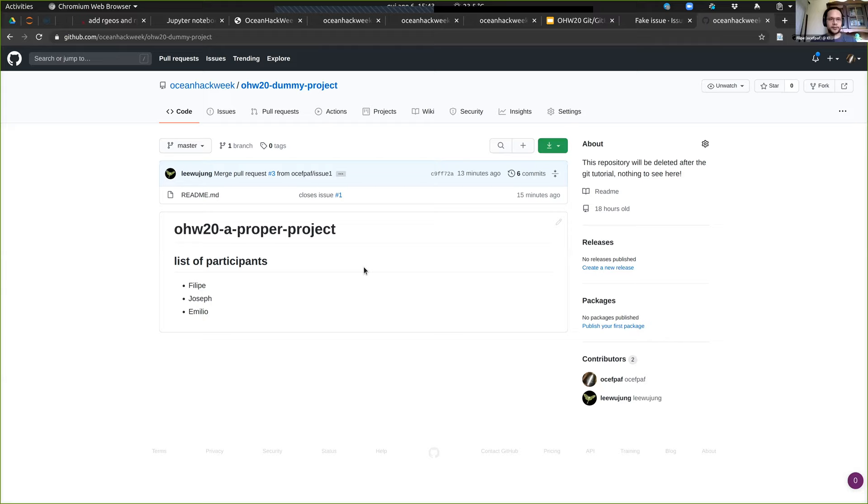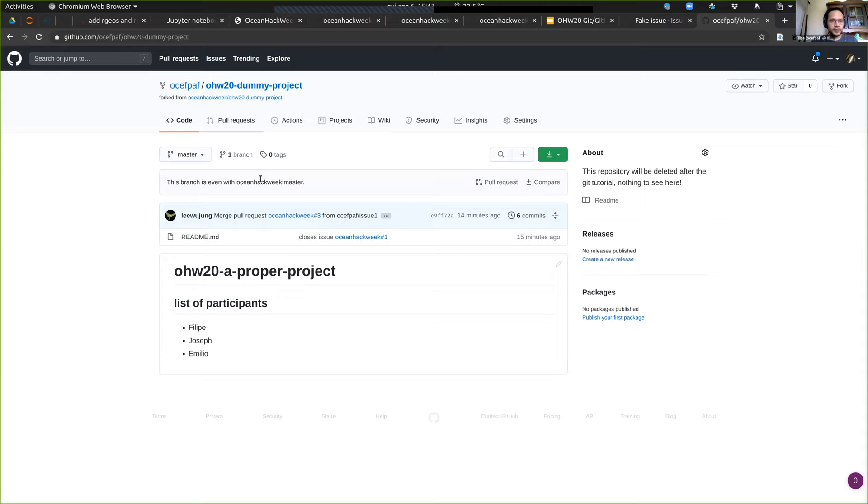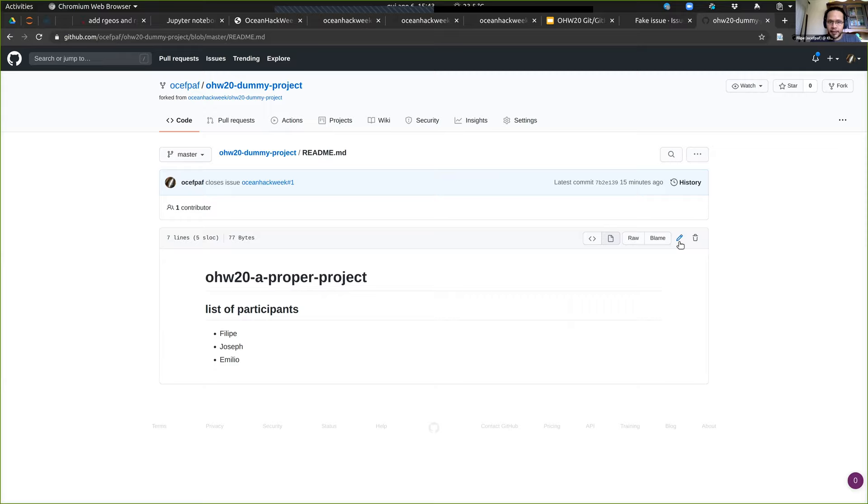This goes toward the next question: you moved back and forth between the command line and the web interface. Are there particular things we should avoid doing on the web interface or vice versa? I could do the PR, close my branch, and all this via the command line interface, but I didn't do that. There is nothing you shouldn't do on one or the other, but you can definitely do more on the web interface.